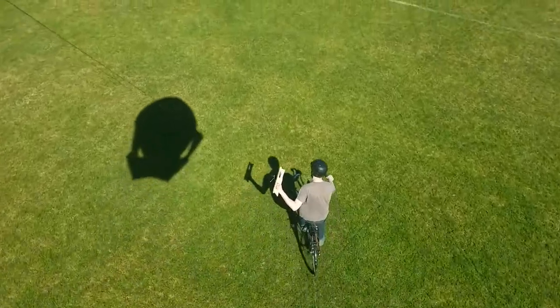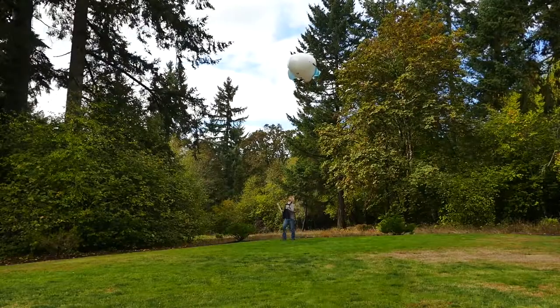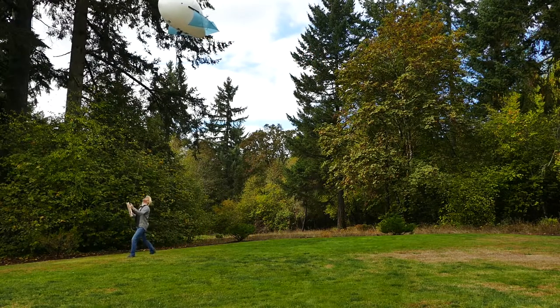AirPup can fly places drones can't, because AirPup isn't a drone and doesn't require registration. AirPup doesn't make noise, so I don't make a scene — I just capture one.